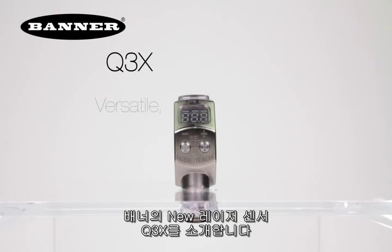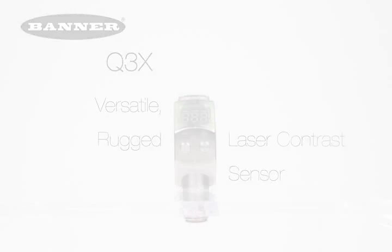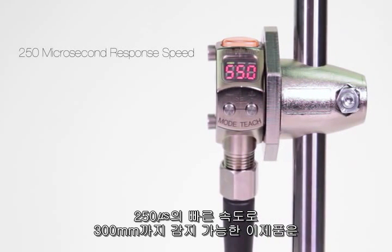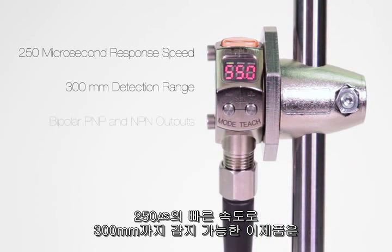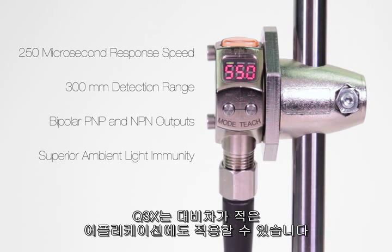Introducing Banner's new Q3X, the versatile rugged laser contrast sensor. With a fast 250 microsecond response speed, a reliable 300 millimeter detection range, bipolar PNP and NPN outputs, and superior ambient light immunity, the Q3X can solve even the most challenging contrast-based part detection applications.